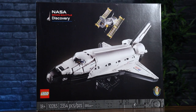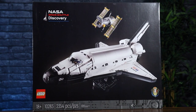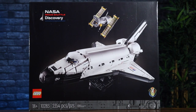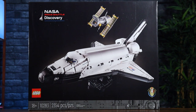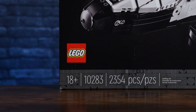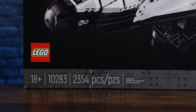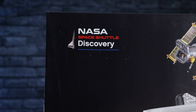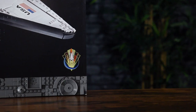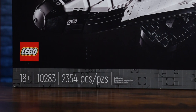Taking a look at the packaging, on the front of the box, we have a really good image of the Space Shuttle and the Hubble Telescope separate from each other. We'll get into later detail about how they connect and how you can separate them. We have the all-black background, familiar for the other 18-plus sets. The bottom ribbon, which is dark bluish gray bricks, has the 18-plus indication, the set number 10283, and the piece count 2,354 pieces. There's the NASA Space Shuttle Discovery logo in the top left corner, and in the bottom right corner there's a Space Shuttle Program logo — a really nice touch. And the bottom left has the LEGO logo.